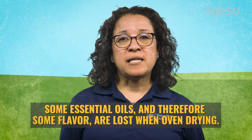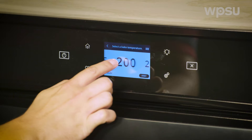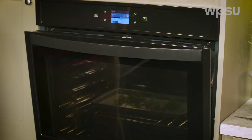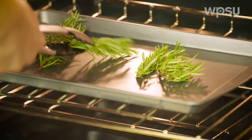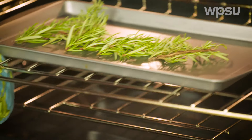Oven drying is a quick method to remove water from herbs, but keep in mind that during the drying process essential oils are lost and therefore some flavor is lost. If using this method, position herbs in a single layer on a cookie sheet, then place them in an oven set at its lowest temperature. The oven door should be left slightly ajar for air circulation. Turn the herbs over periodically to promote uniform drying. They are sufficiently dried when they are crisp and break easily. Avoid over drying and cool prior to storage.